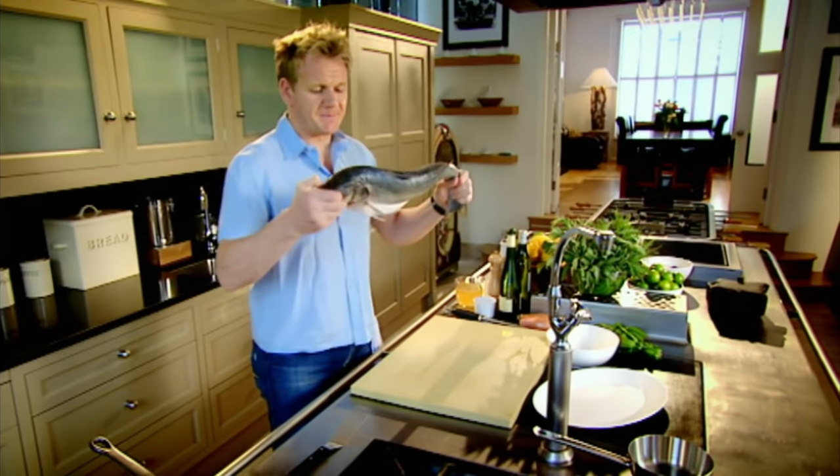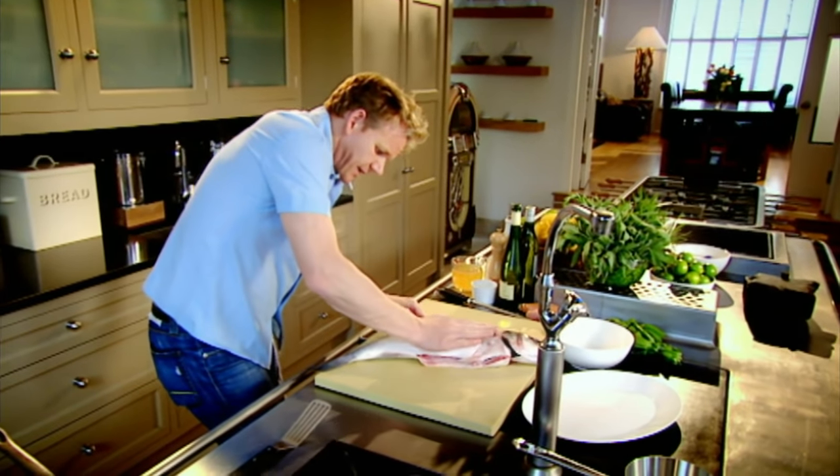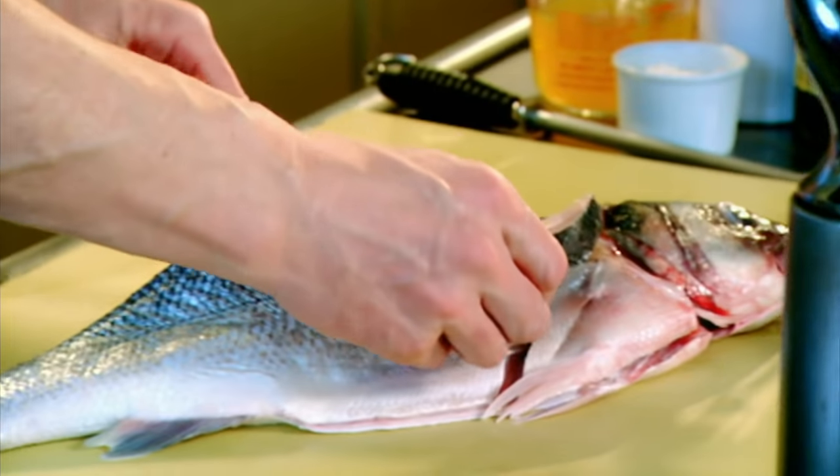Sea bass, for me, is an absolute delicacy. The flavour — not just of the flesh, but the skin — is extraordinary. Fillet it, coming down the backbone with nice, long strokes. Every time I fillet a sea bass, it's a certified pleasure because they're extraordinary fish. Look at it. Absolutely beautiful.